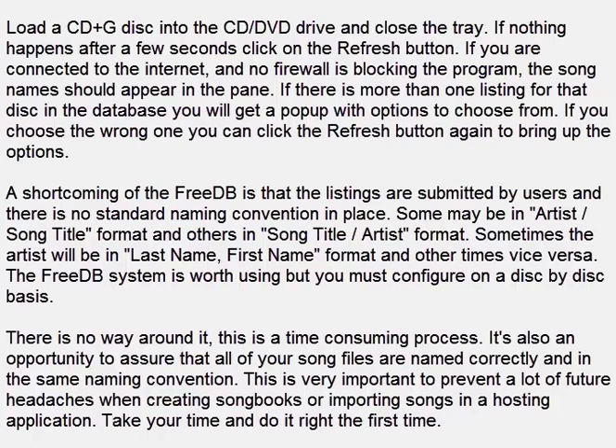If you choose the wrong one you can click the refresh button again to bring up the options. A shortcoming of the FreeDB is that the listings are submitted by users and there is no standard naming convention in place. Some may be in artist/song title format and others in song title/artist format. Sometimes the artist will be in last name, first name format and other times vice versa. The FreeDB system is worth using, but you must configure on a disk by disk basis.